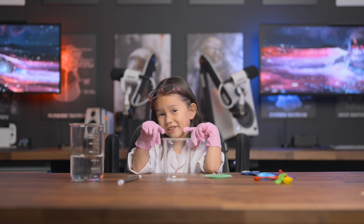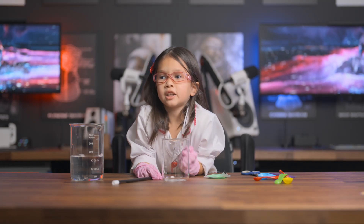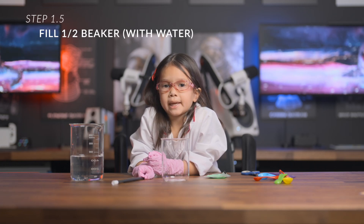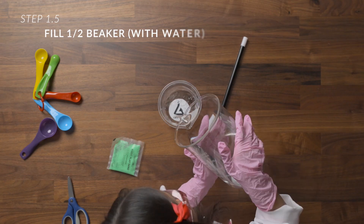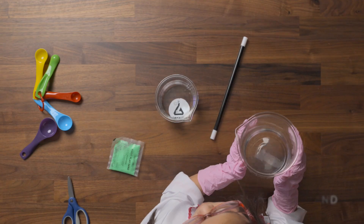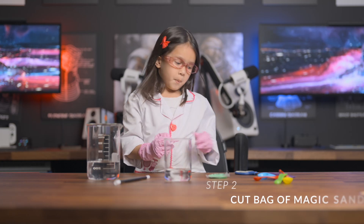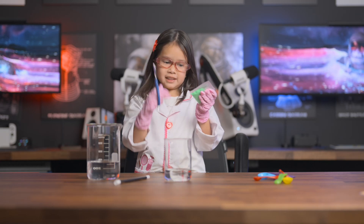Let's get started. First, we're going to pour water into the beaker about halfway. I think that's enough. Step number two: cut the back of the sand bag carefully with the scissors.